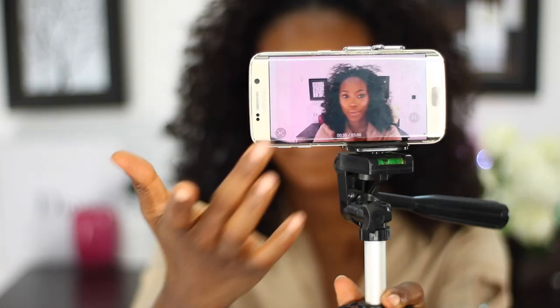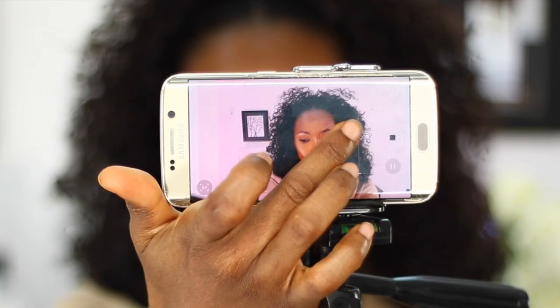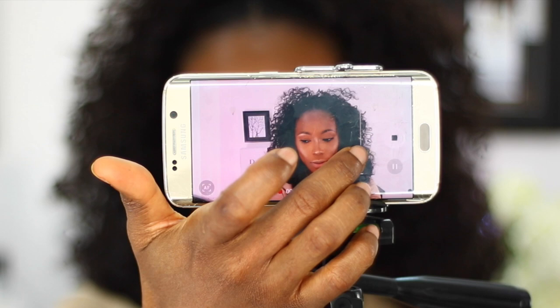When recording, you can increase or decrease the brightness by simply clicking on the screen and adjusting. Then click the record button and that will start recording.